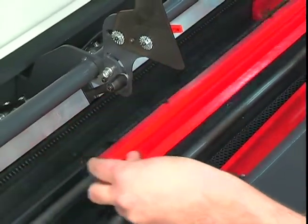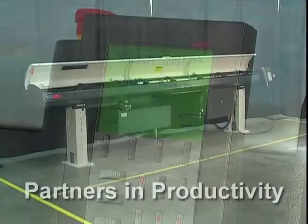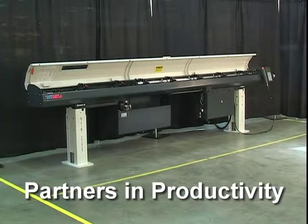Complete changeovers in just eight minutes, and two minute or less partial changeovers. Make LNS Express bar feeds your partners in productivity.